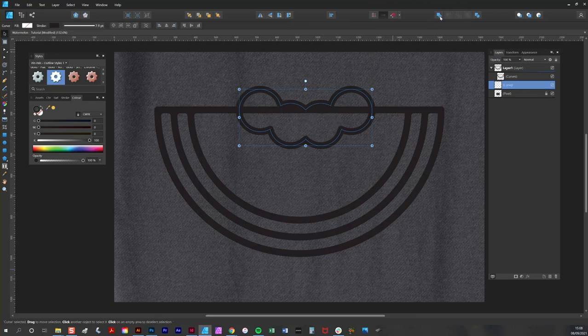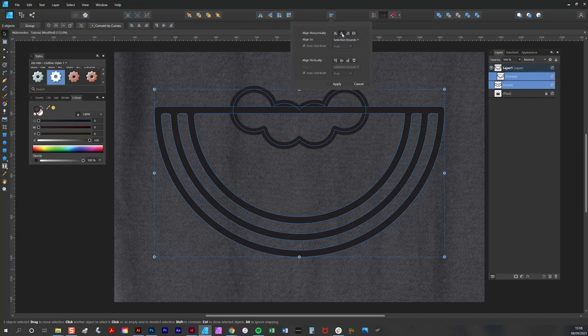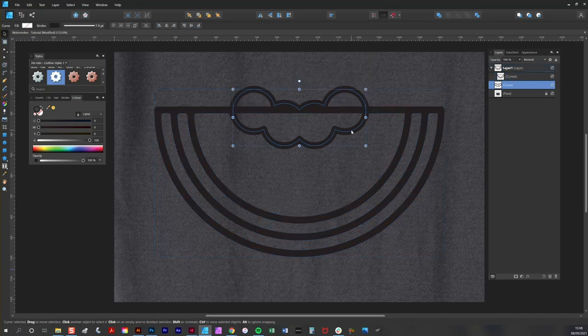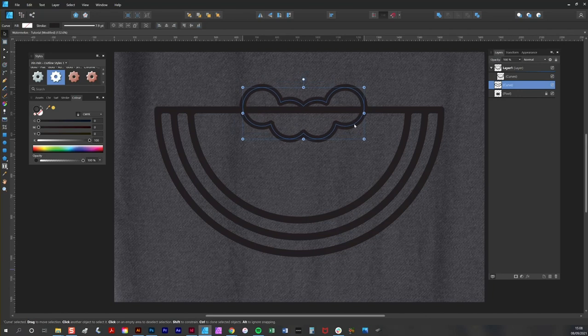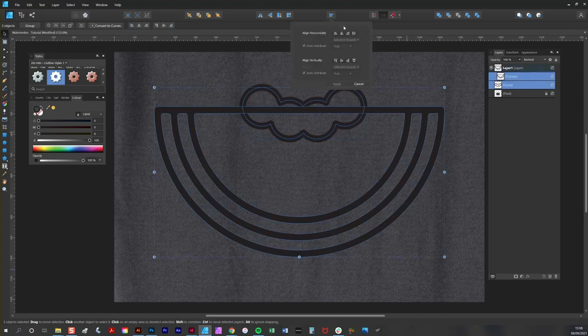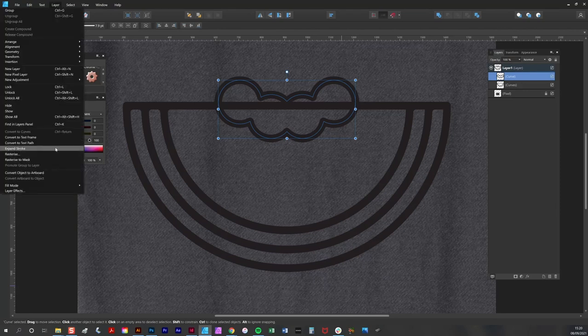Now I'm going to combine these shapes, select the bite marks and the existing curve, and align them centrally. I'll reposition and shrink them down just a little bit, then realign them. I'm now going to convert the bite mark shape to a fill shape — going to Layer and Expand Stroke.